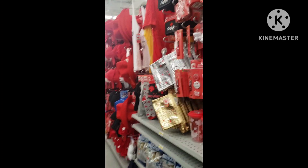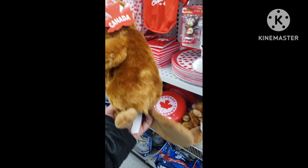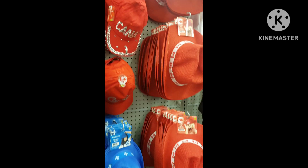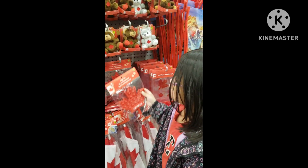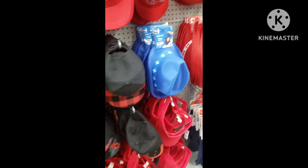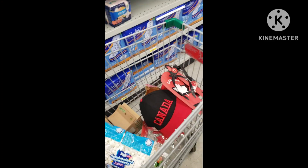Let's try to get something for our box — the Canada theme box for Operation Christmas Child. We can get a beaver, yeah! We're planning to get this for a boy since last time we did one for a girl. We can get a fidget toy, a hat with a cap that can fit in the box, something black. How about some socks? I think we're good now for the Canada Day stuff.